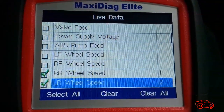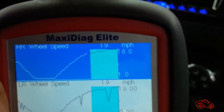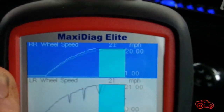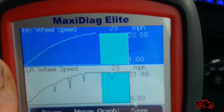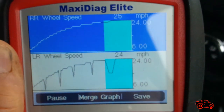We went for a road test and I got more information using the live data mode. I selected the two rear wheel speed readings to compare the left and the right sensors. Looking at the graphic displays, it was obvious that there was a bad sensor signal every time the left tire was hitting a bump on the street.